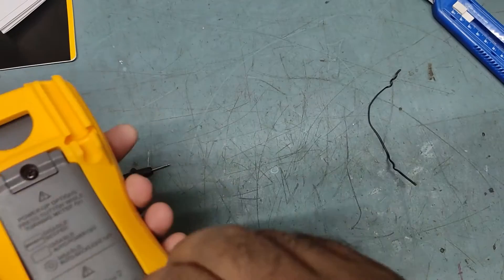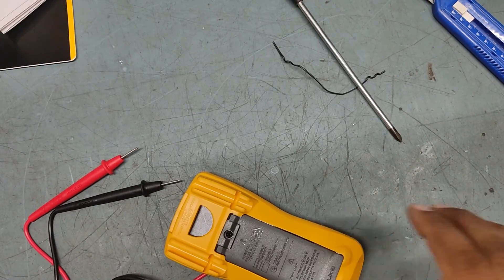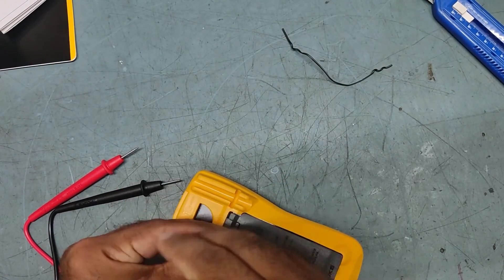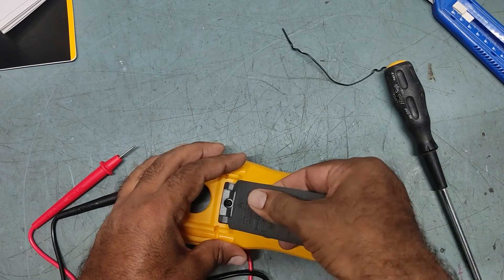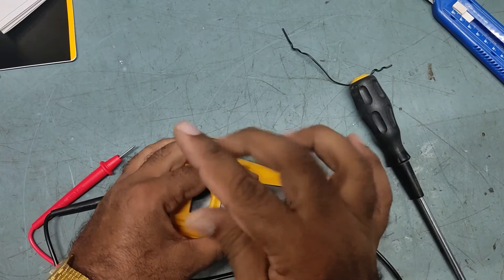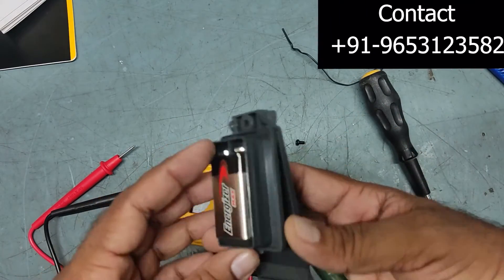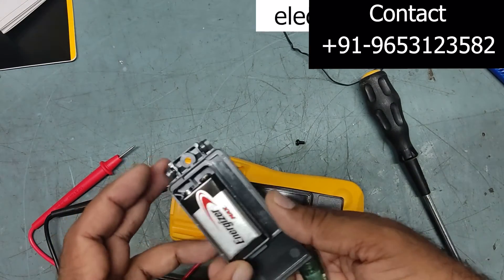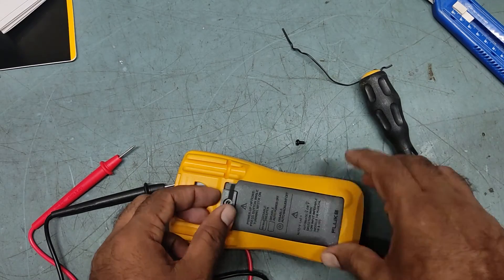Now let's check the battery. Opening the battery compartment — it's a 9-volt battery. This 9-volt battery comes included along with the meter, so the meter is ready to use out of the box.